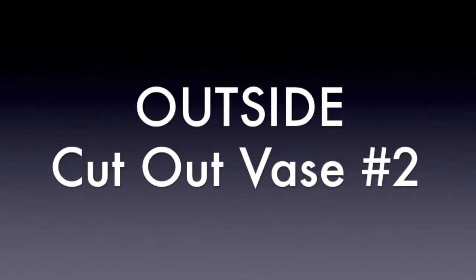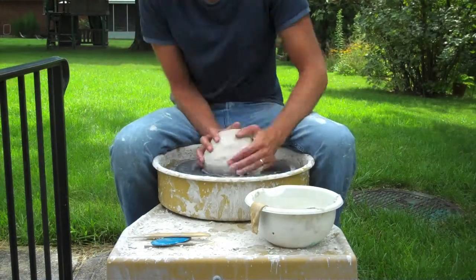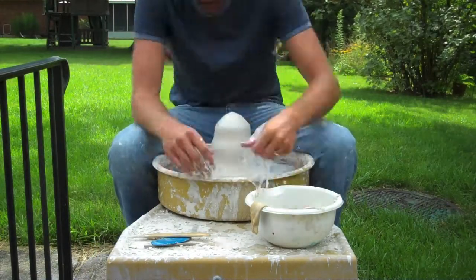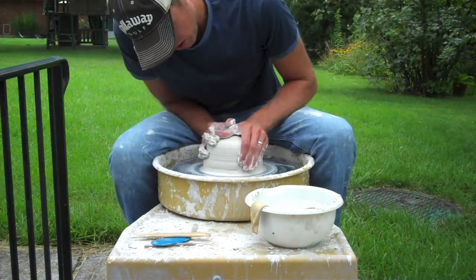Hey everyone, it's Colin Shadwell back for another outside throwing tutorial. This time I'm outside making a tall piece — the best shape to describe it would be kind of a bowling pin. It's kind of ovalish in the bottom and has a little decorative flare on top.